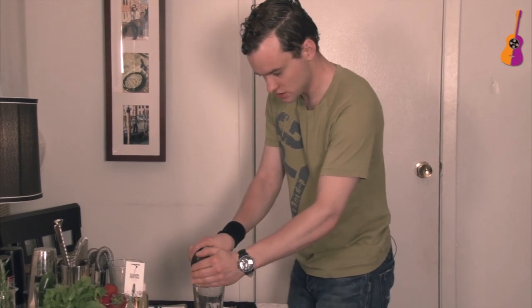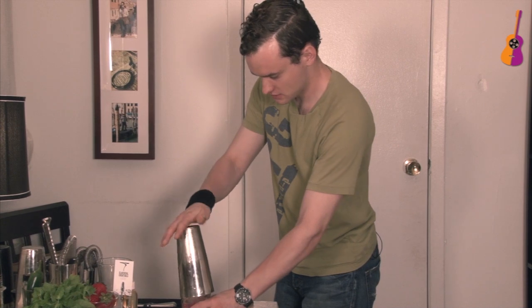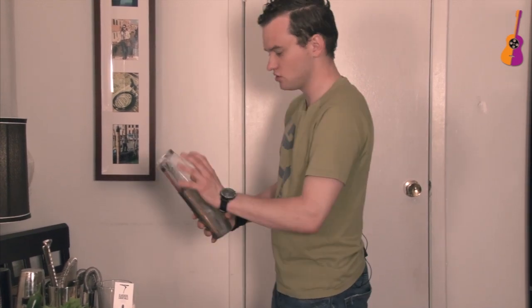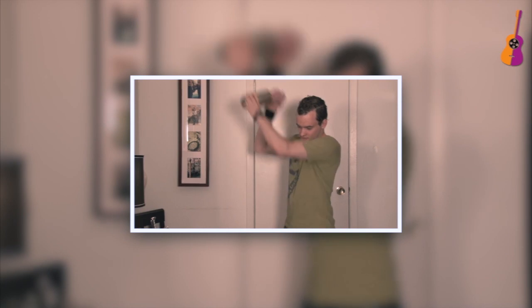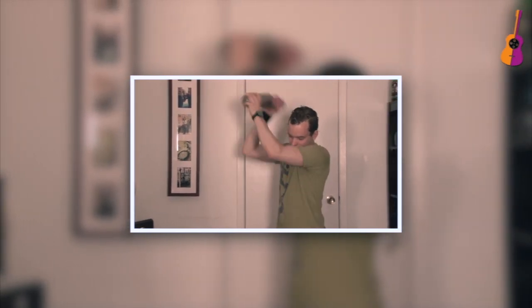So I'm gonna shake this. Perfect. Give it a little tap so it secures. That's good. Perfect.